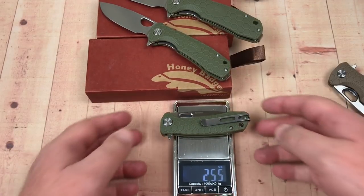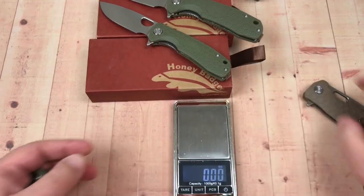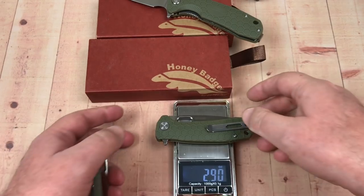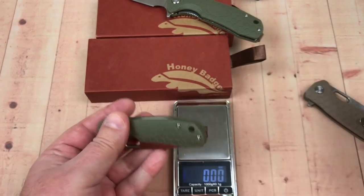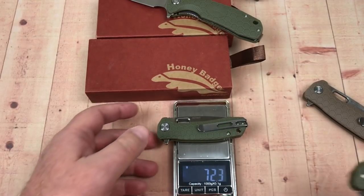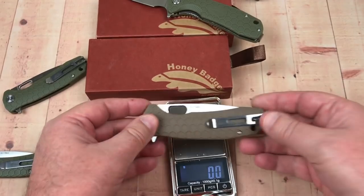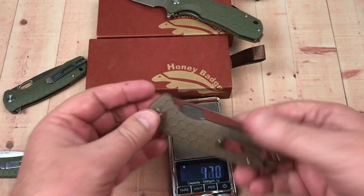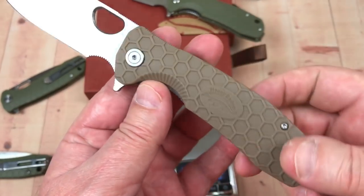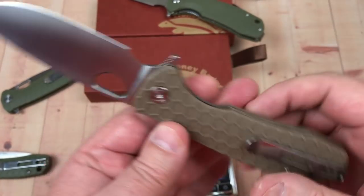The large weighs 2.5 ounces — not even 4 ounces. The medium is 2.9 ounces, and in grams: medium is 82 grams, large is 112 grams. Even the large is pretty light, thanks to those lightweight FRN scales.